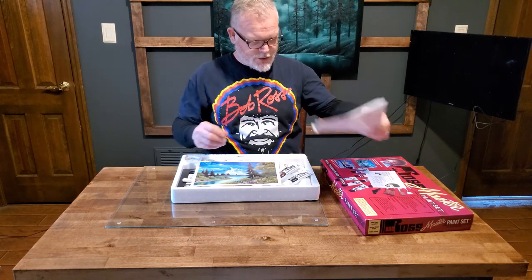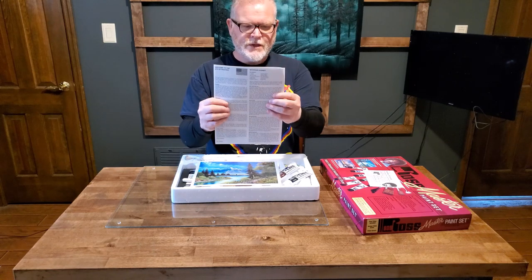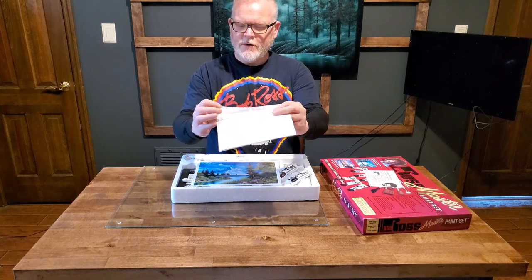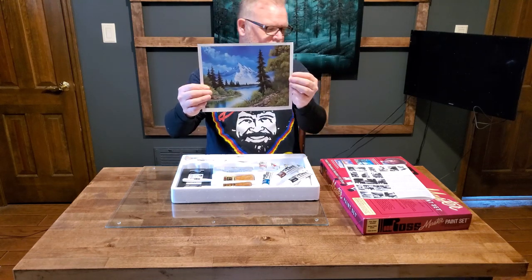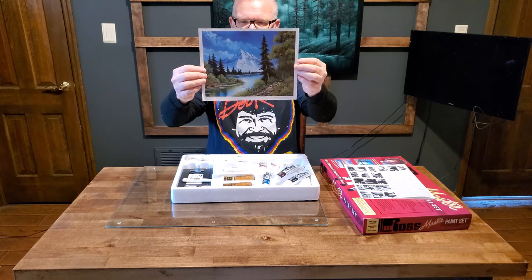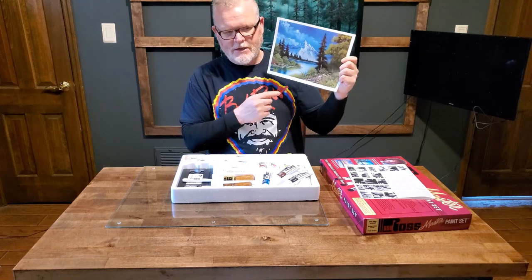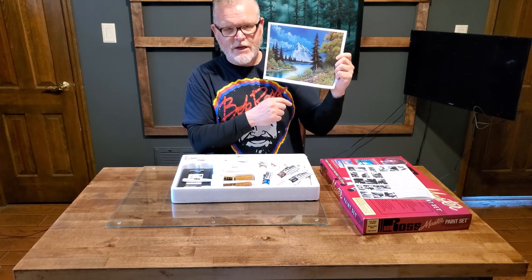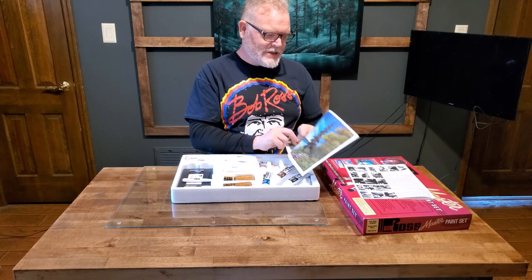We've got color instructions for two paintings — these are just the step-by-step instructions for both paintings included in the kit. It talks about mountain sky, water, what paint you need — it walks you through everything. And then there's this painting. Look at that, that's a pretty one and a good first starting point for a Bob Ross painting. Now, if you expect to open this or one of the new master kits and paint something like that, tone down your expectations — it won't look quite this good. Bob painted 37,000 paintings, so it's not going to look exactly like that, but you can do a good job at it.